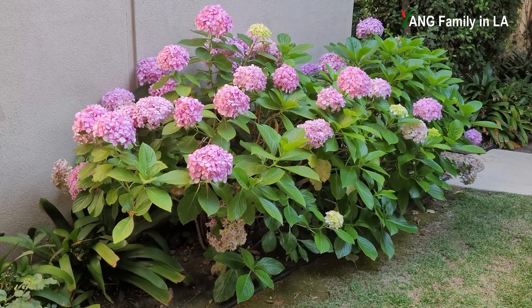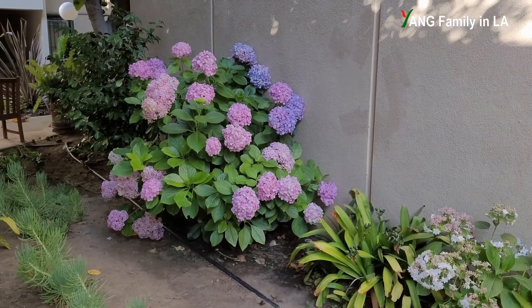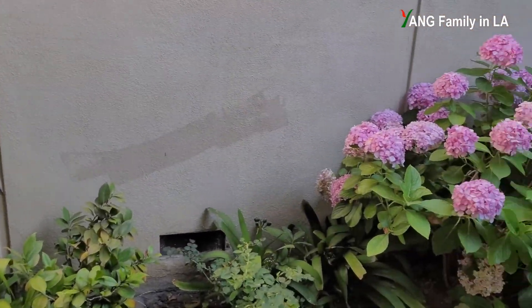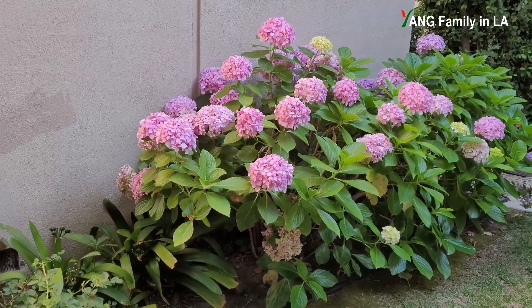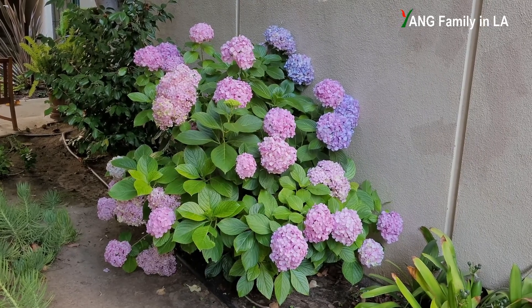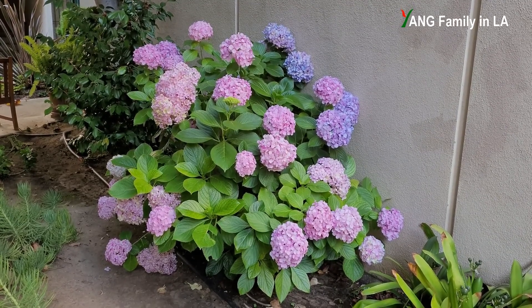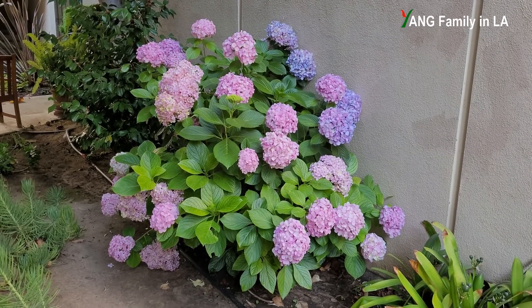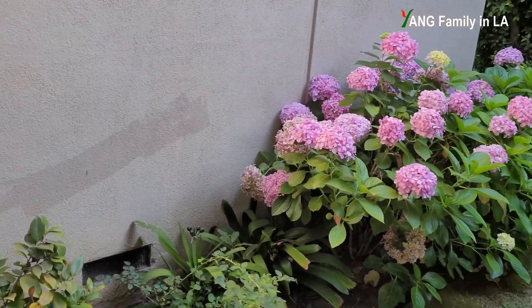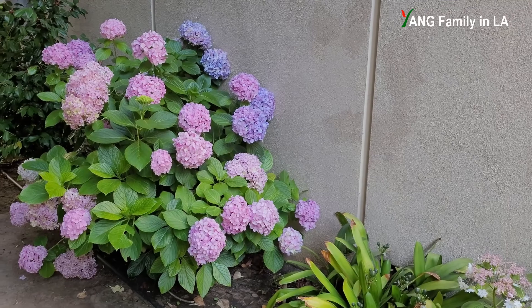If the soil pH is between 5.0 and 6.5, the hydrangea will produce multiple color flowers such as blue, lavender, purple, pink, or red. Fortunately, there is another hydrangea bush just next to this one. It is also a mop-head hydrangea bush. Starting from the end of April or May, I began to treat this hydrangea bush with some specific reagents. I had no idea whether it works, I just wanted to prove my hypothesis. So I treated this hydrangea bush but did not treat the other one — it serves as a negative control.